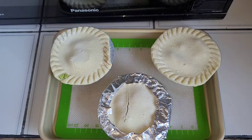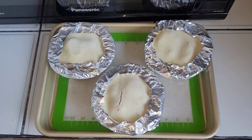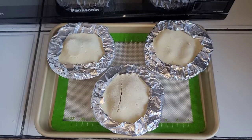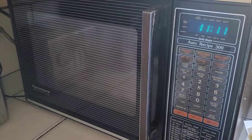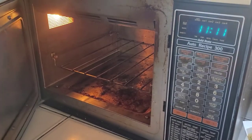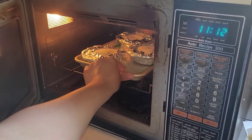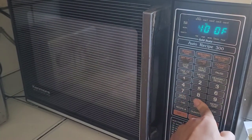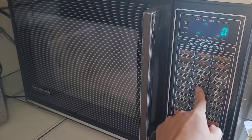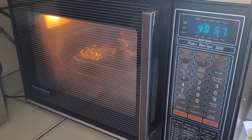The oven just finished preheating to 400 degrees Fahrenheit. I got the pie crust edges all foiled up, so now I'm putting them into the oven. You can hear it already sizzling. Setting the temperature again to 400 degrees, and we're going to go for 50 minutes. We'll let those cook and check back soon.